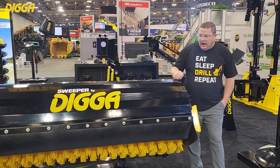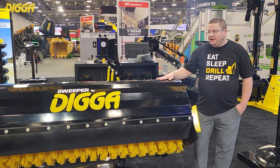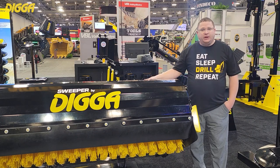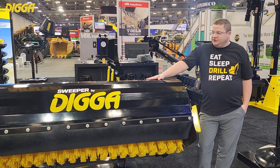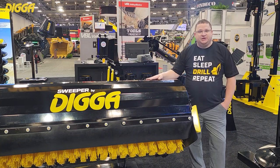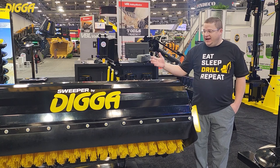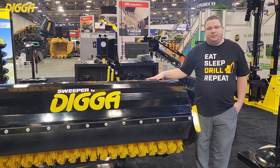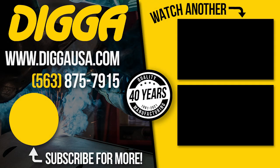Again, 72 inch bucket broom here — it's been a great product, very durable, very well built, built like a tank. If you have any questions feel free to give us a call at 563-875-7915. Stop by and visit us on the website at www.diggausa.com — check out our bucket brooms and angle brooms.